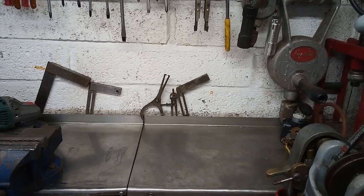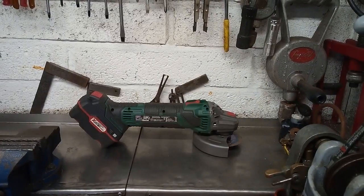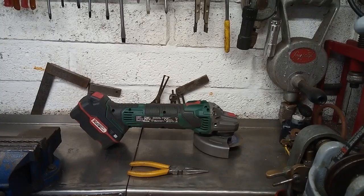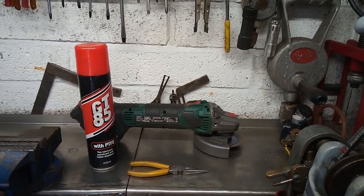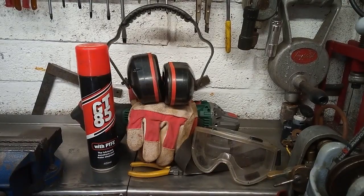To remove the chains we're going to use the following items: an angle grinder fitted with an appropriate cutting disc, needlenose pliers, some form of penetrating oil, and appropriate safety precautions.